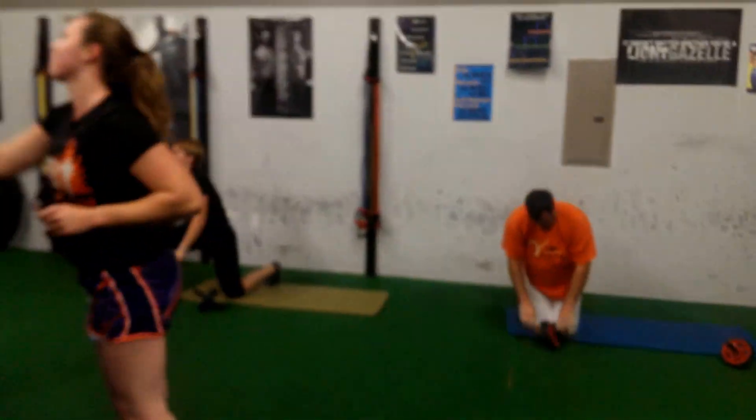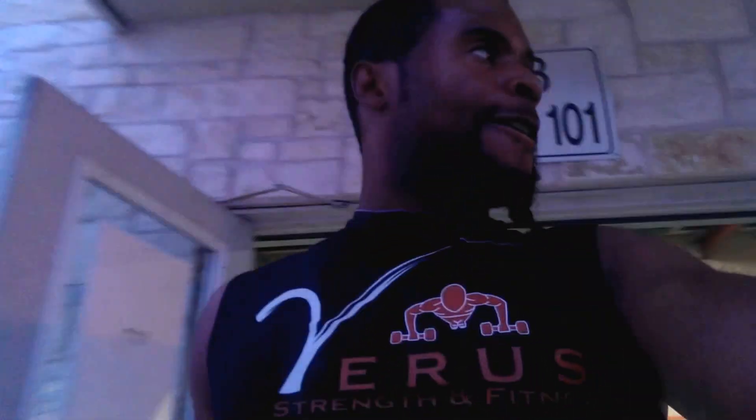We've got six stations working through. We've got ab wheels. We've got Team Verus — almost 40 on Team Verus, with 18 in here training this morning. And then two weeks later we've got Spartan Race, so we've got a good bit of them doing both.